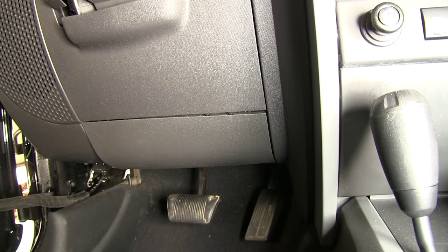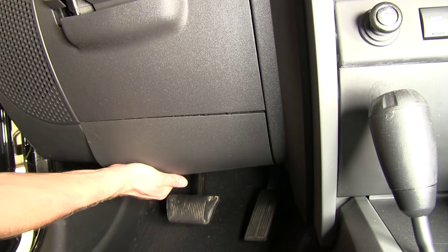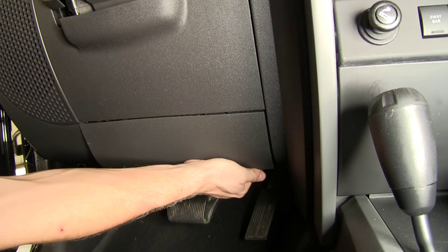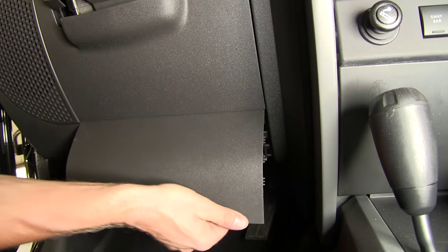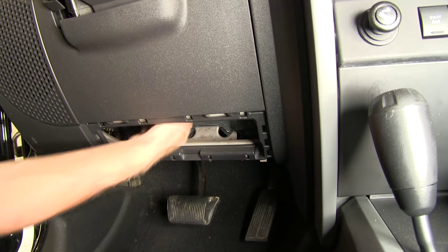To start off our install, we need to remove the lower plastic cover below the steering column — this panel right here. Basically pull down on the bottom here and it pops loose. Pull it back and it comes away. That will give us more access back here by the brake switch.